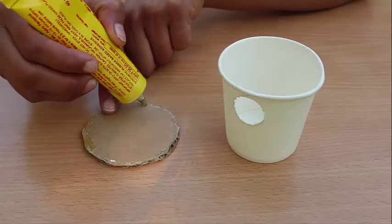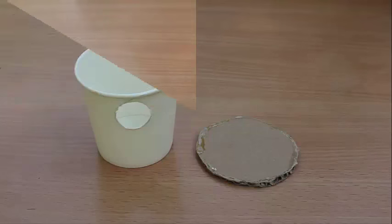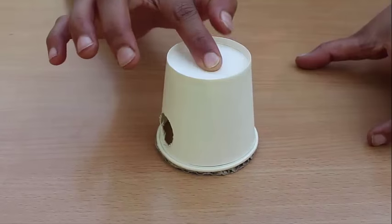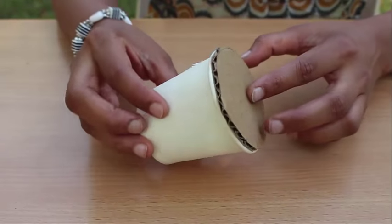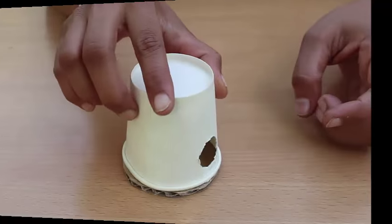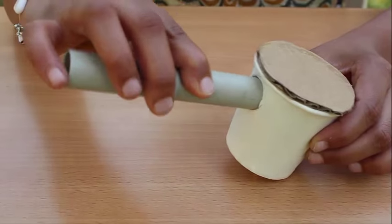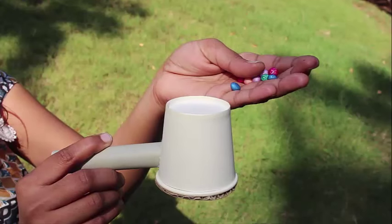First, make a hole in the paper cup, then apply glue on the rim of a cardboard disc and stick it on the mouth of the cup. Then tightly fit the PVC pipe in the hole of the cup.